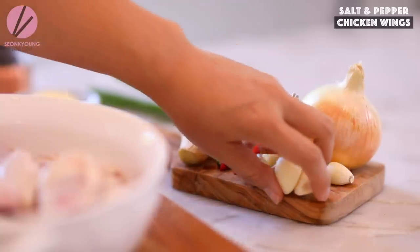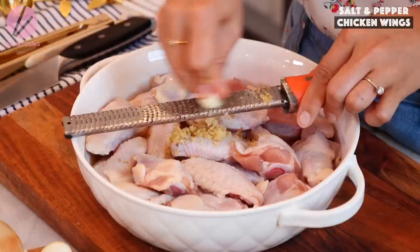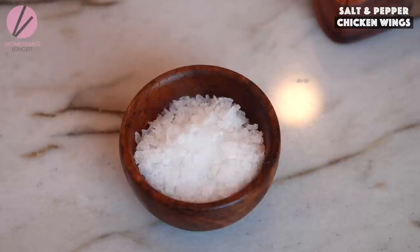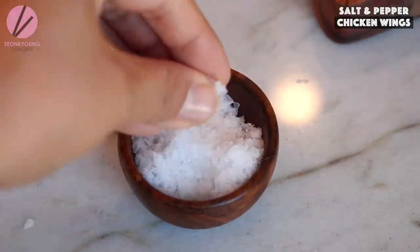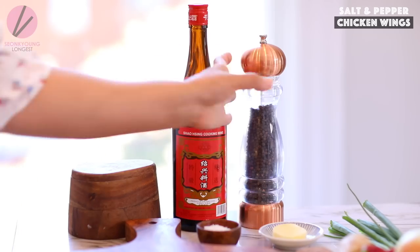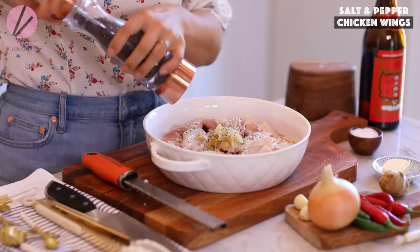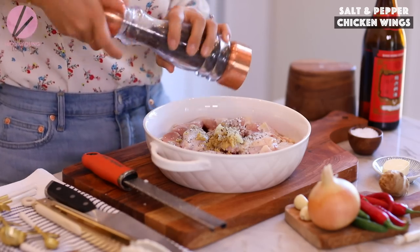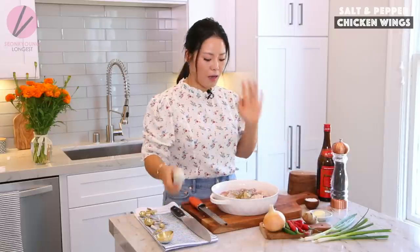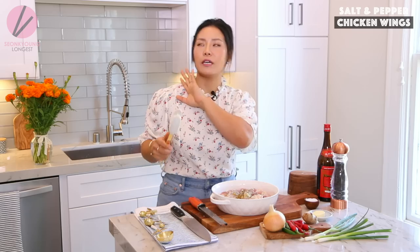Now I'm going to grate about a tablespoon of garlic — probably one to three cloves depending on the size. Since this is salt and pepper wings, salt and pepper are the main flavors. I'm using very good quality flaky sea salt — half a teaspoon. Any salt will do. Quarter to half teaspoon of black pepper, totally up to you. If you like it milder, use a quarter teaspoon; if you like more, use half.